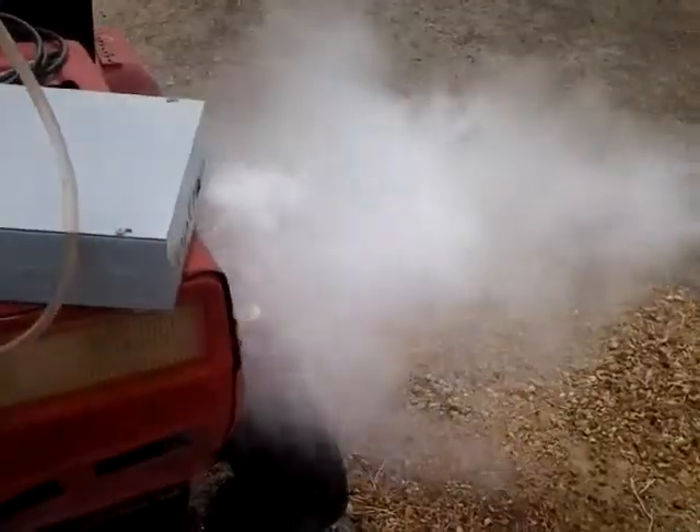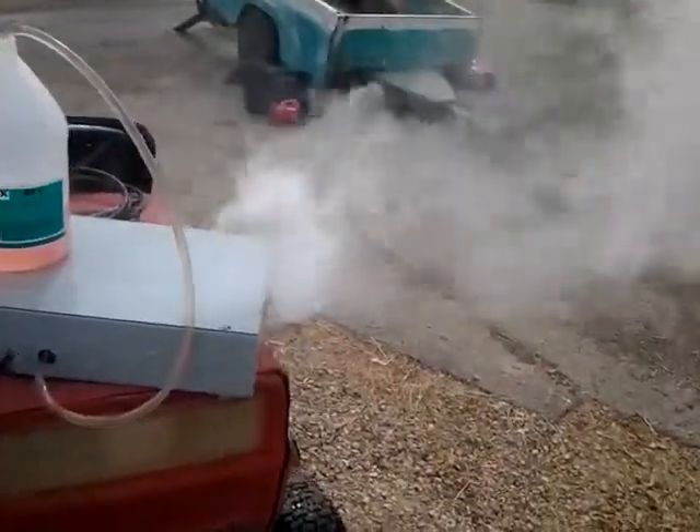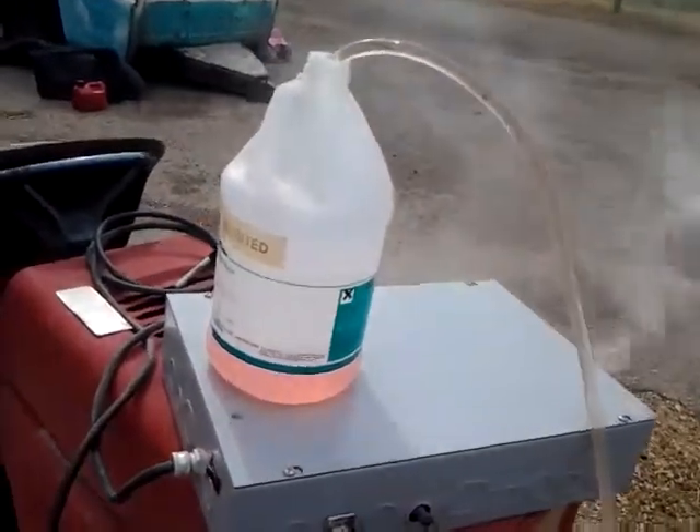Homemade fog machine. It's just starting to warm up here, so it's starting to kick some stuff out as the heat exchanger warms up. You can kind of see what that is like. This is without the pump running, so this is not the maximum output. Let that warm up for a minute.